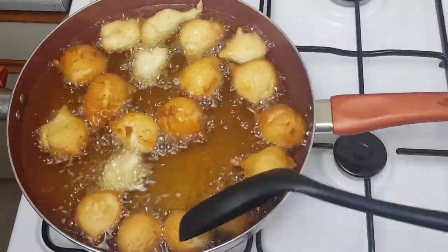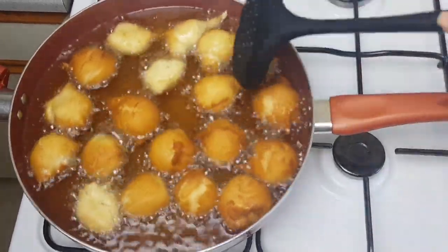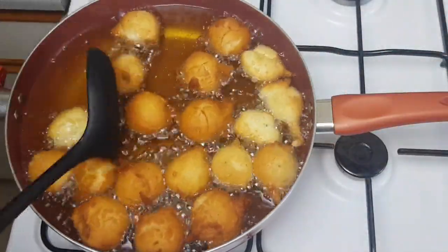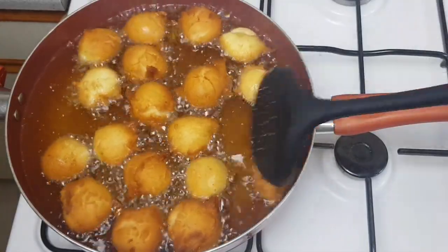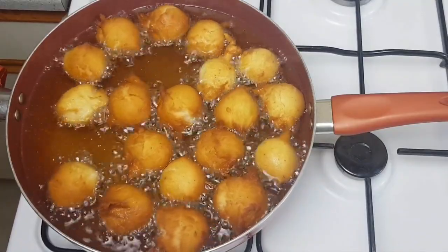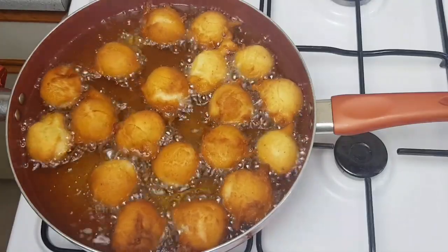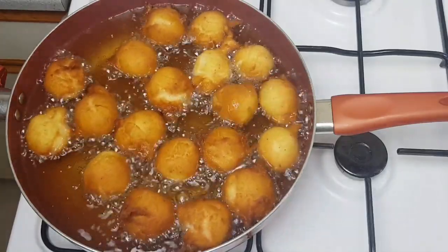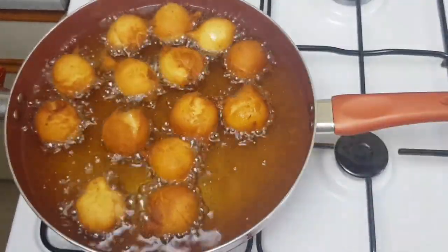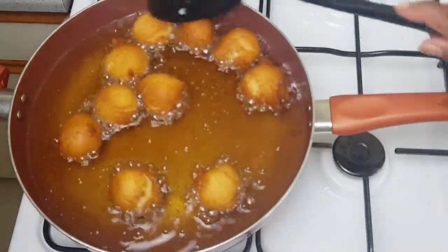You can see some are halfway fried, so I'll turn them to prevent burning. They're looking nice. Some are almost done — I'll take them out and place them on a paper towel, then do the last batch.